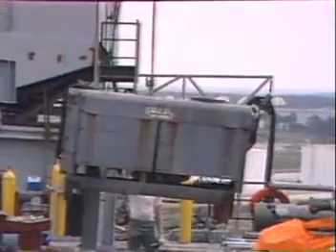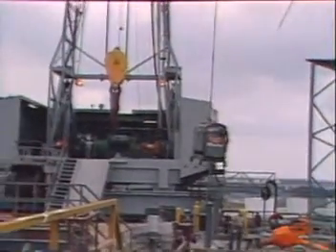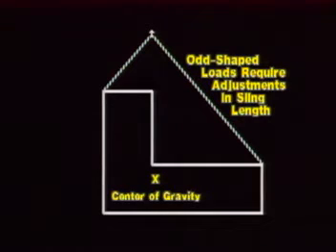On objects that are uniform in shape or have balanced lifting pad eyes, it is not so difficult to find the center of gravity, but with odd-shaped loads, different length slings or turnbuckles must be used to get to the center of gravity.